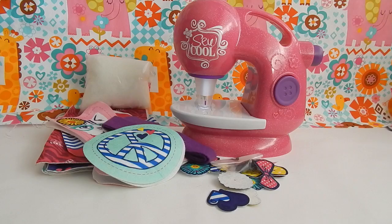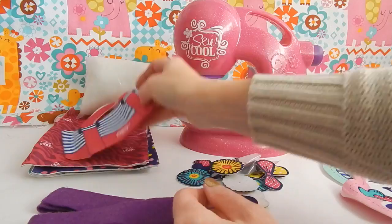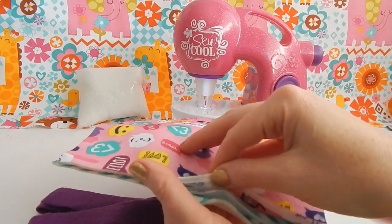In the box you also get some instructions, which you will definitely need to read. Here are some paper patterns to create some of your projects, and you also get some other projects that are already printed. Here is a pillow with a peace sign on both sides, here's the cute kitty pillow that I'll be making, and here is a little purse that would actually be perfect for some of your American Girl dolls.